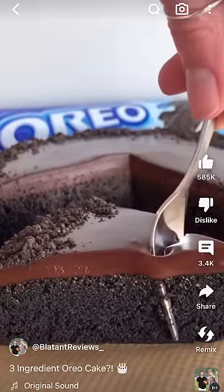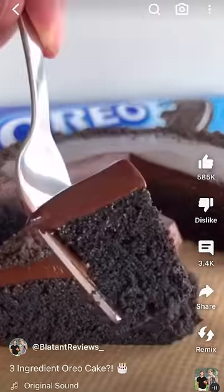So today I'm just going on TikTok and I saw this girl make this Oreo cake, but I ain't gonna lie bro, that look good as hell bro, so you know I had to go try it. So the first thing I need to do is get this Oreo and I need to remove the icing out of it.